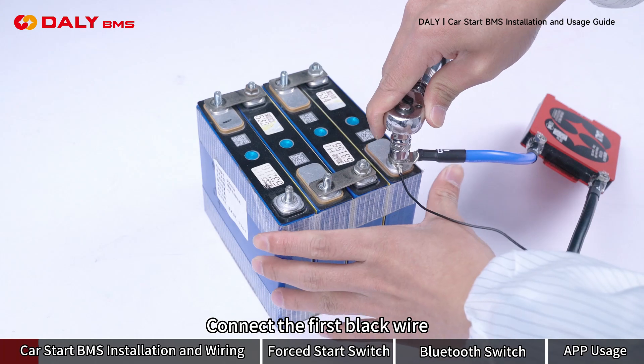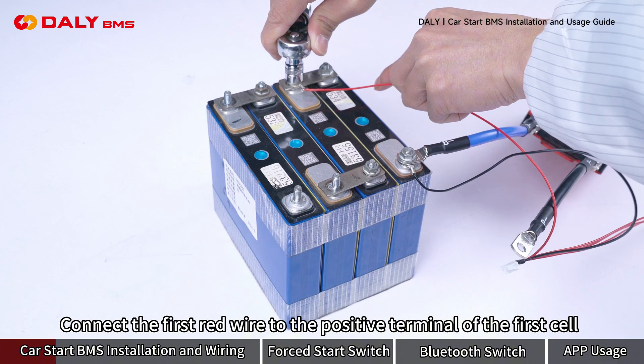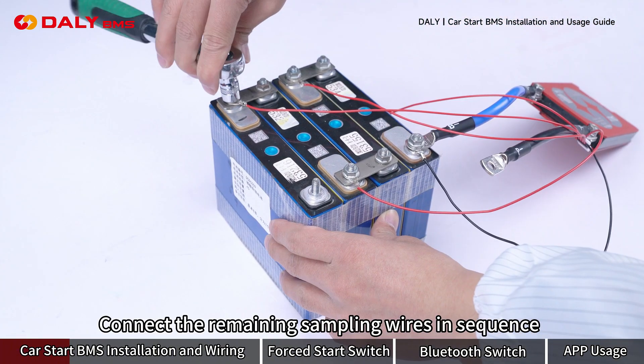Connect the first black wire and B negative to the battery pack's negative terminal. Connect the first red wire to the positive terminal of the third cell. Connect the remaining wires in sequence.